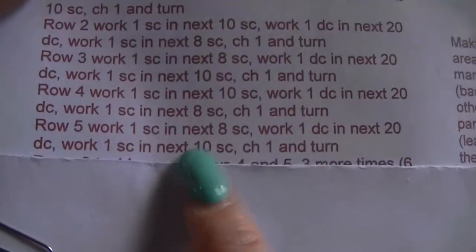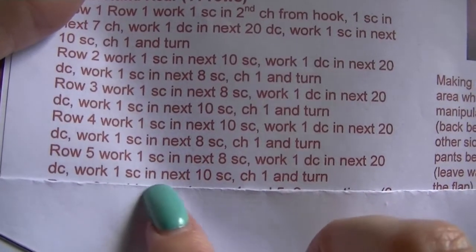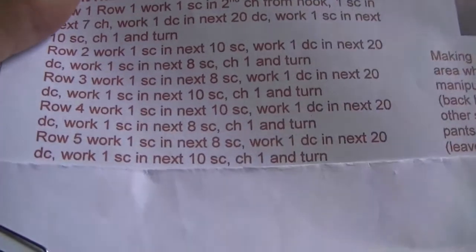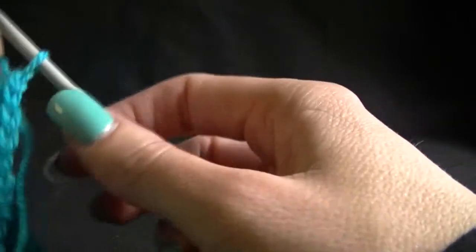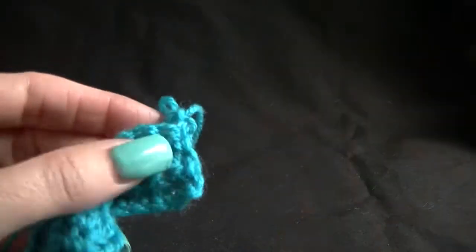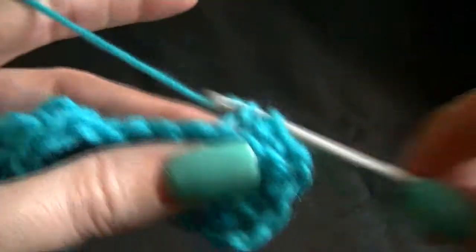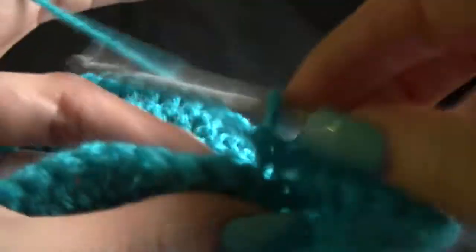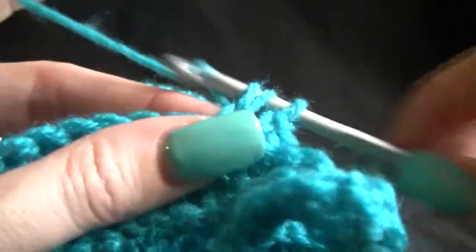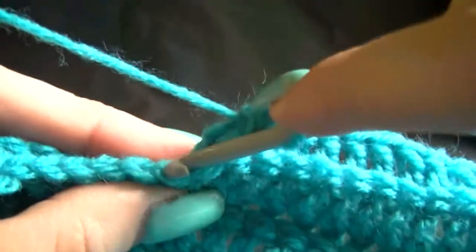Row 5: work 1 single crochet into the next 8 single crochets and work 1 double crochet in the next 20 double crochets. Work 1 single crochet in the next 10 single crochets, chain 1 and turn. So we've done our chain 1 and turn from the previous row, and we are going to work 8 single crochets across until we get to our double crochets. Now work 20 double crochets across, then up to our single crochets it's 10 single crochets across. Chain 1 and turn.